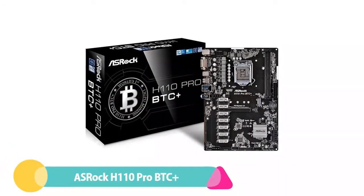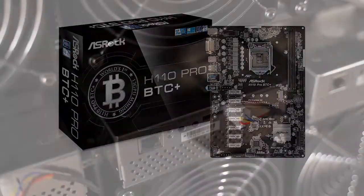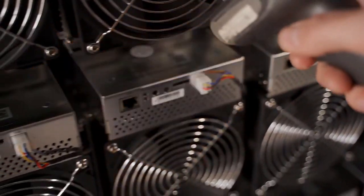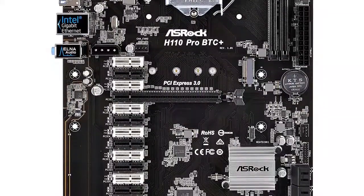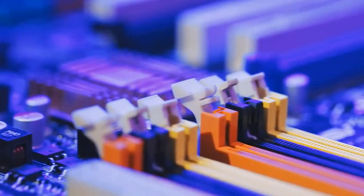Number 4: ASRock H110 PRO BTC+. The ASRock H110 PRO BTC+ is one of the most popular and commonly used motherboards for mining. It supports Intel's 6th and 7th gen CPUs and you can install up to 13 GPUs with this mining motherboard, making it one of the best mining motherboards you can get.